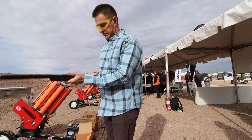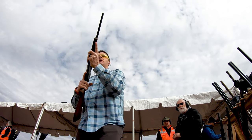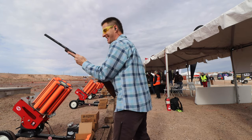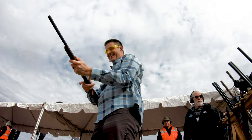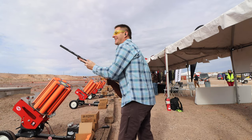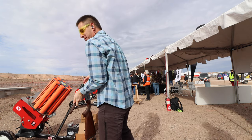I'm going to shoot it a couple times and we'll talk about it. It's short — I've got to get used to that. This little thing is whippy. That's going to take a lot to get used to. That's not too bad.